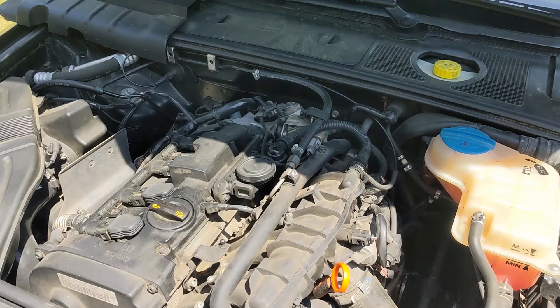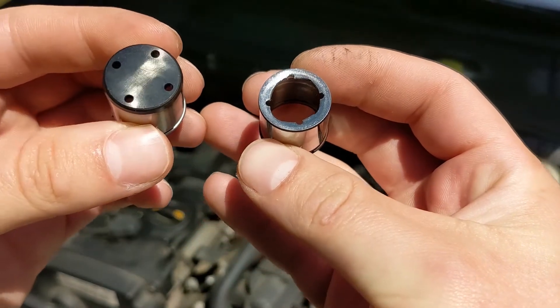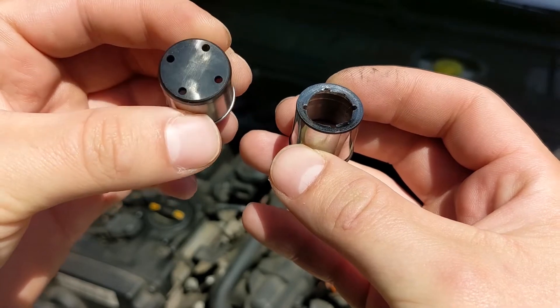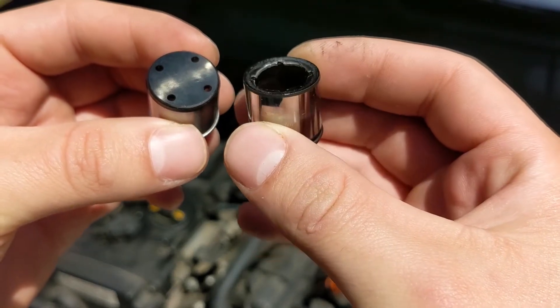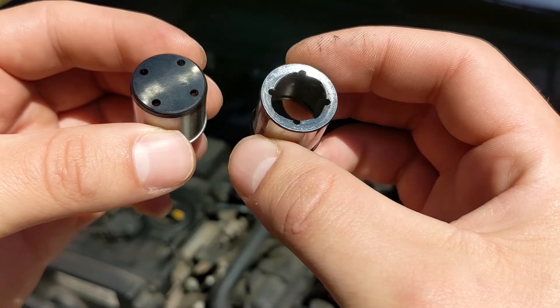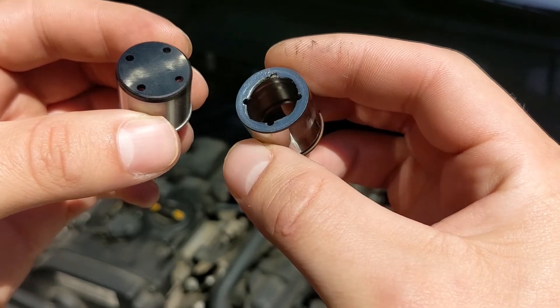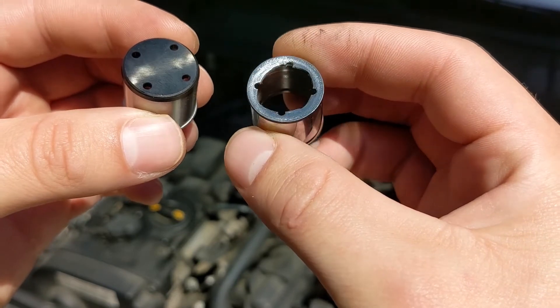Today on Huffler Garage we're going to be replacing the cam follower and inspecting the cam. The last time I did this, this is what I found. The one on the left is new and this is what I found last time. I wasn't having any fuel issues at the time so I just put a new one in and didn't really worry too much about it. There was wear on the fuel pump piston rod and likely some cam wear as well.